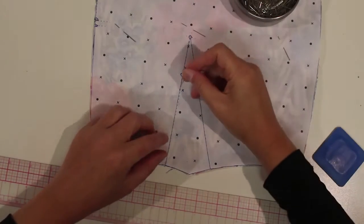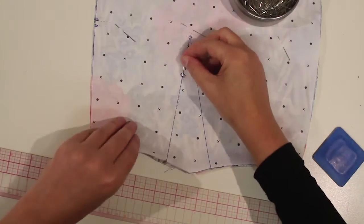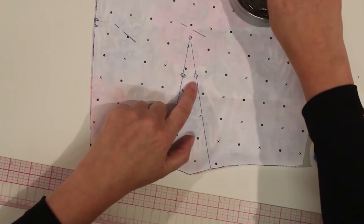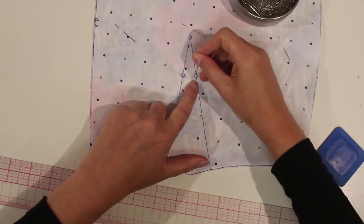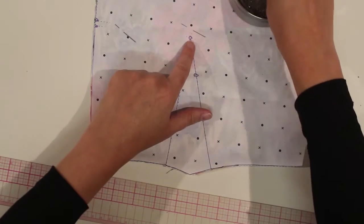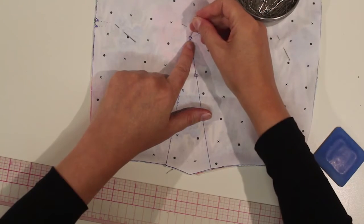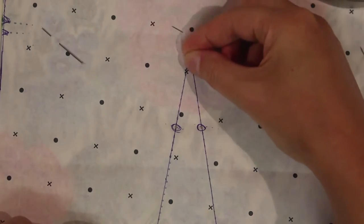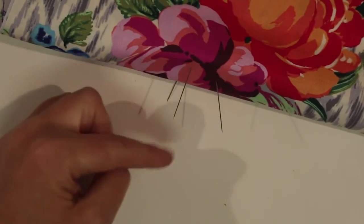Then I'm going to put a pin all the way through right through both layers where my circle is, and then I have another circle here. So I'm putting a pin through the middle of this circle, sliding it all the way through both layers of fabric.